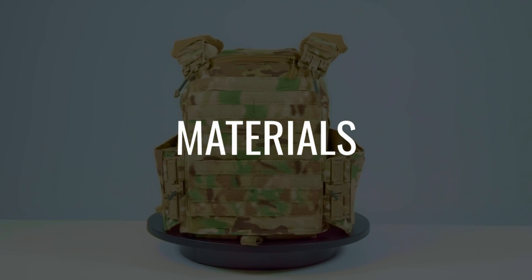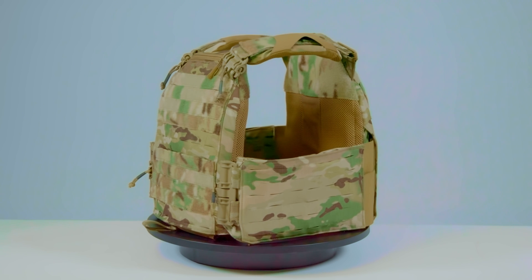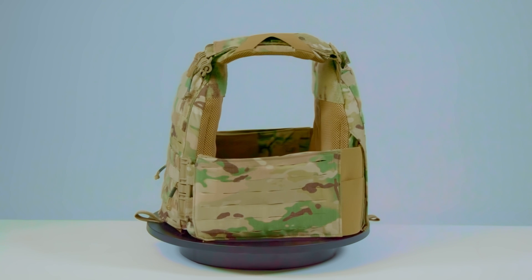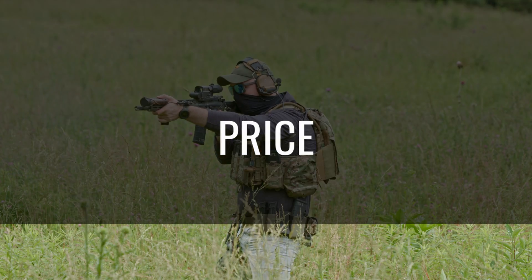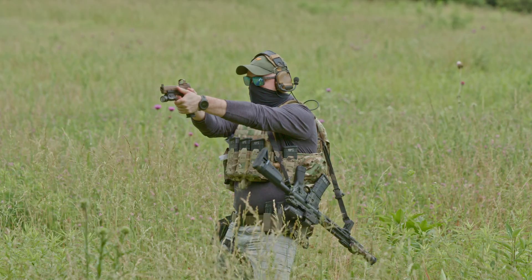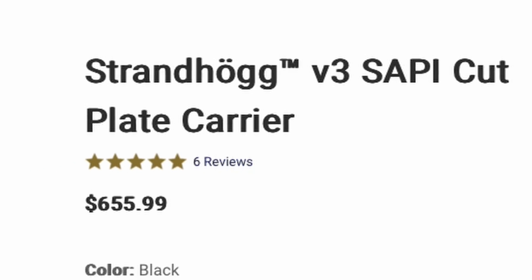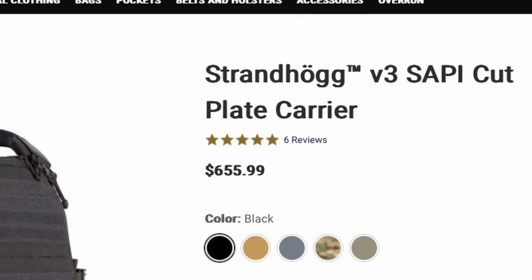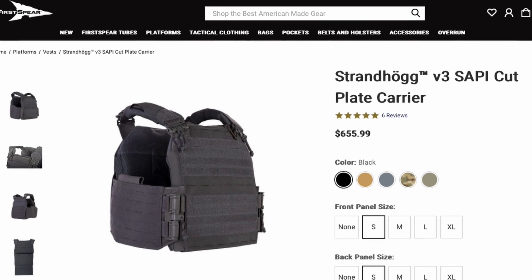The First Spear Strandhawk is made out of nylon laminate, nylon webbing, Velcro hook, Velcro loop, injection molded plastic, and HANK — high abrasion neoprene-resistant Kevlar. Price is the least important consideration when selecting your plate carrier because we are discussing life-preserving equipment here. That said, the Strandhawk V3 is listed at $655.99 on the First Spear website as of May 23rd, 2024.